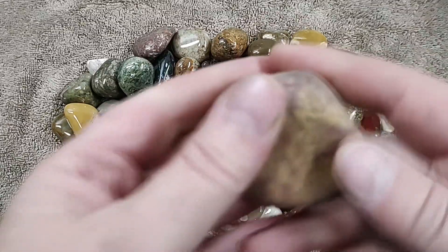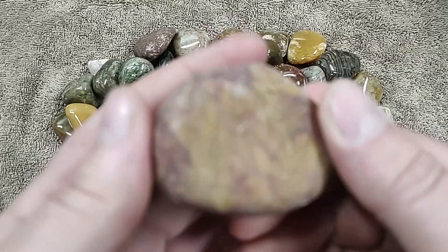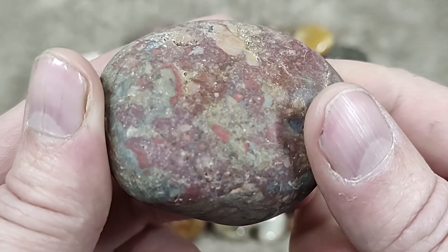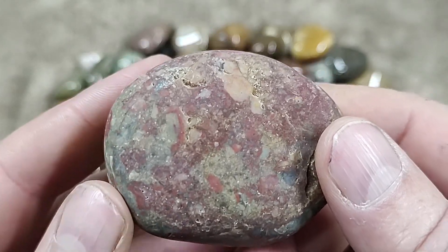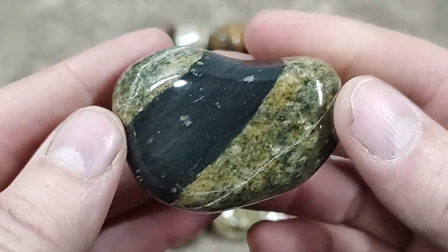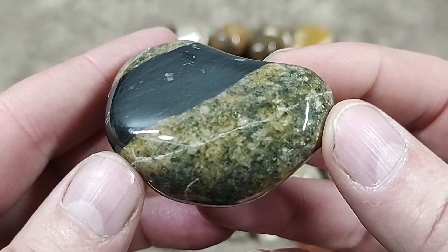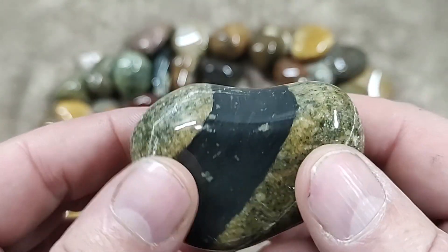Now this is what they would start off with before I started my pre-polish process. There's this one here with this green and the black basalt. This was actually featured in a video where I picked it up out there on private property. Too bad there's the crack in it, but I think I'm going to keep this one anyway despite the crack because it is so unique looking.